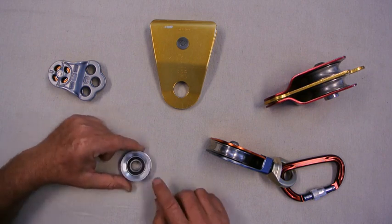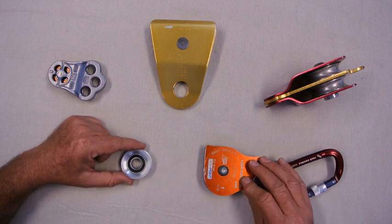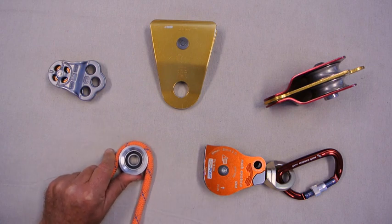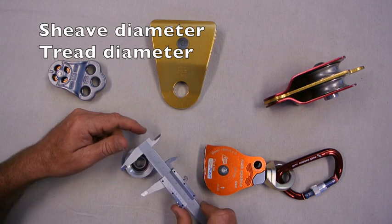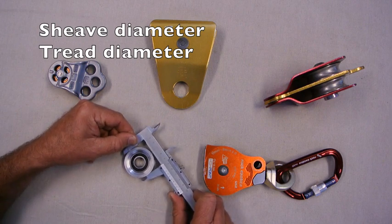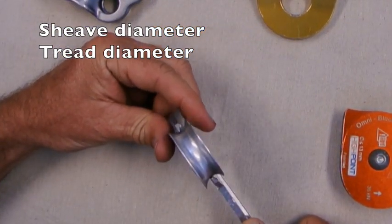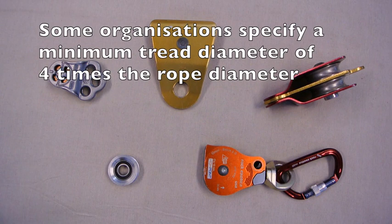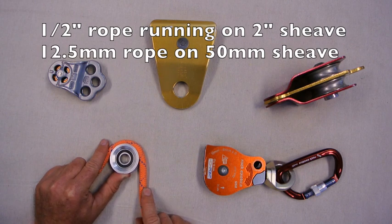Let's have a look at that sheave in detail. We've got an aluminium alloy sheave that's pressed onto a roller bearing. All of these pulleys will have a maximum rope diameter specified, so if we run that rope over there it should run nice and snug inside that sheave. Another important aspect is the diameter of the sheave — specifically the tread diameter, which is the bottom of the concave section. Some organisations specify a minimum tread diameter of four rope diameters. So if you run a half inch rope, the pulley tread diameter has to be at least two inches or 50mm.